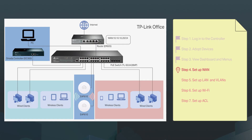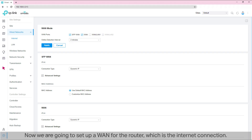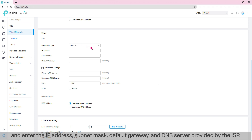Step 4: Set up a WAN. Now we are going to set up a WAN for the router, which is the internet connection. Go to Settings, then Wired Networks, and then Internet. We need to select the connection type according to the requirements of our ISP. If you get a dynamic IP from your ISP, you should select Dynamic IP. Since we have a static IP from our ISP, we'll select Static IP and enter the IP address, subnet mask, default gateway, and DNS server provided by the ISP.